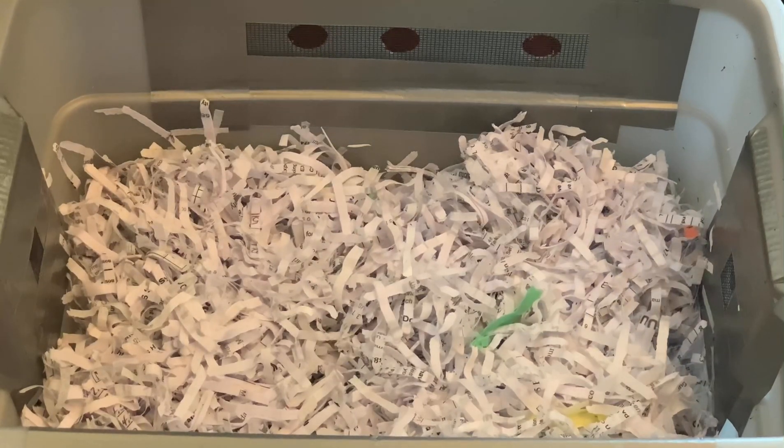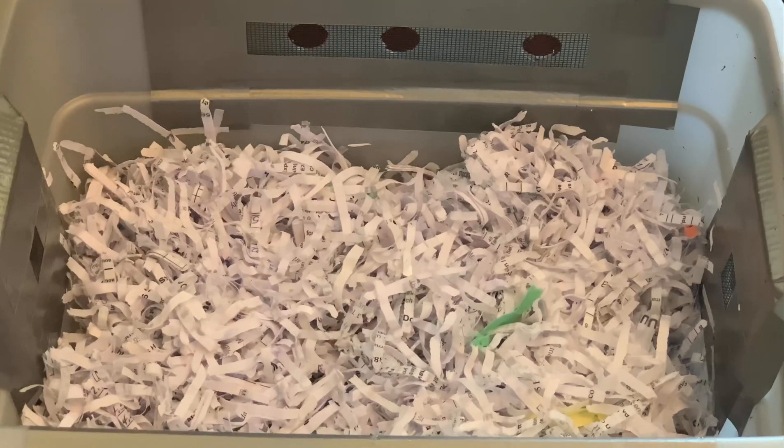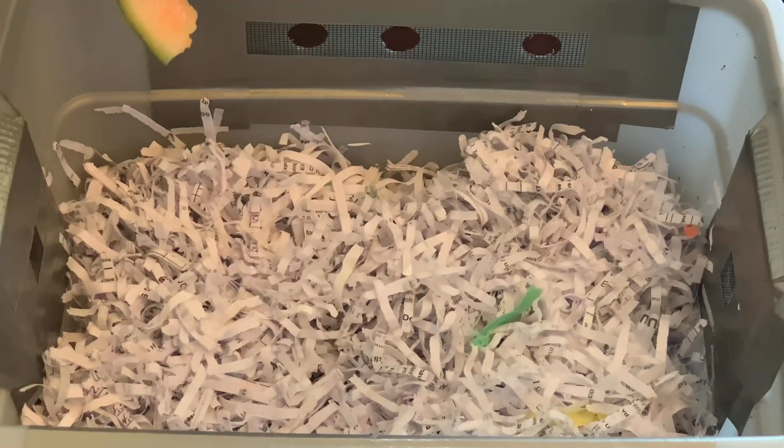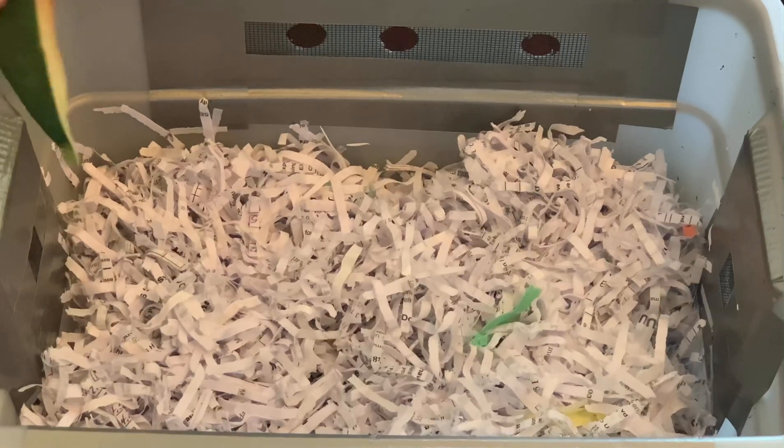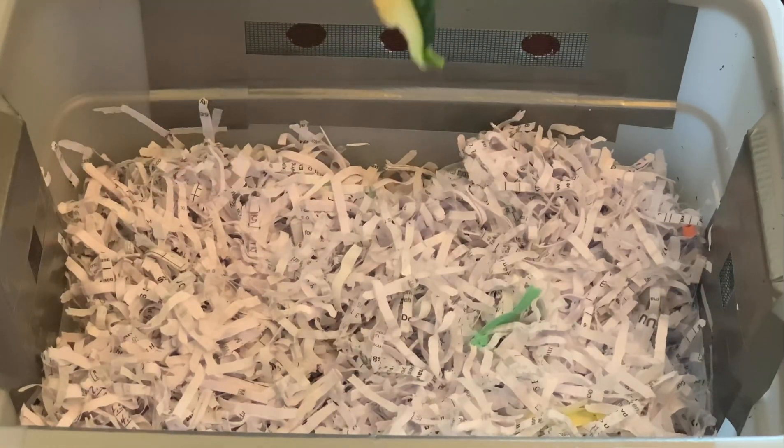I'm here at my latest bin — it's my tiny bin experiment. I attended a class at my local county extension services office, a vermicomposting class, and they had us drill — or actually it came pre-drilled.